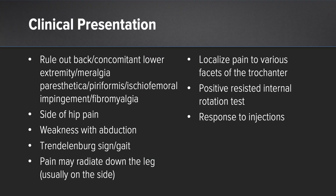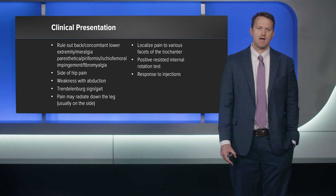How do these present? I always like to rule out other concomitant pathology. If they have back problems this can mimic an L5-S1 issue. If they have lower extremity issues or have been walking in a boot for prolonged periods or have gait changes from knee issues, oftentimes they'll get some transient trochanteric bursitis. You can also get neuralgia paresthetica, piriformis syndrome, ischiofemoral impingement, and fibromyalgia. Making sure it's not those things is every bit as important as making sure what it is.